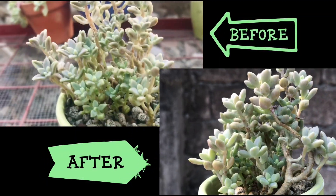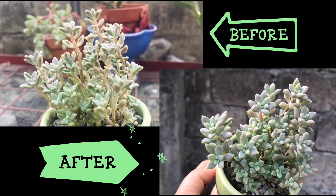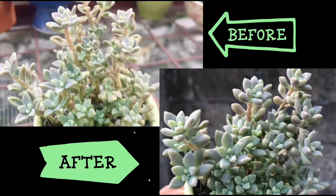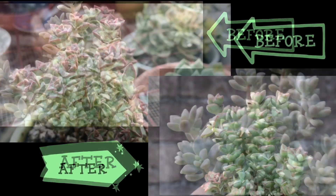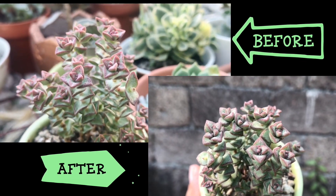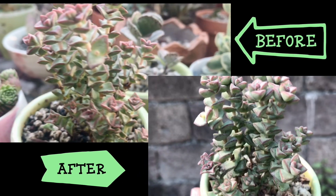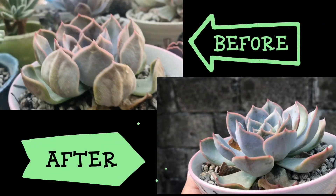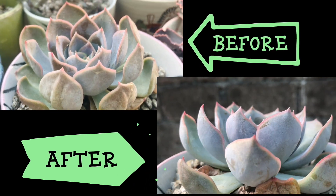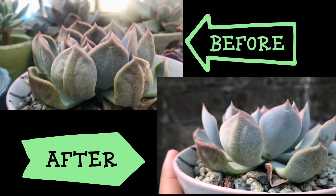Ito naman yung before and after ng Graptopetalum Mendozae. Here is the before and after of my Krasula Tongtang. So ito naman po yung Echeveria. Hindi ako talaga sure kung anong exact ID niya, pero I think it's Echeveria Fiona. Pero kung sino po yung nakakaalam, kindly comment down below. Thank you!